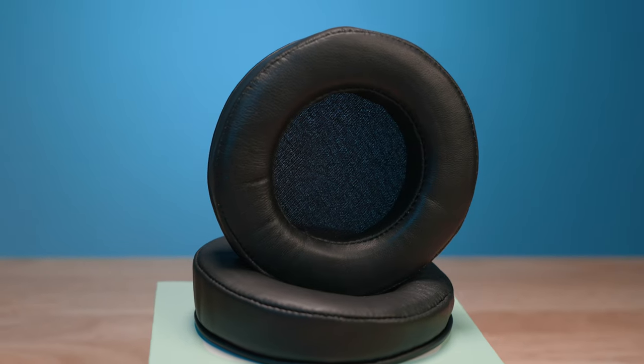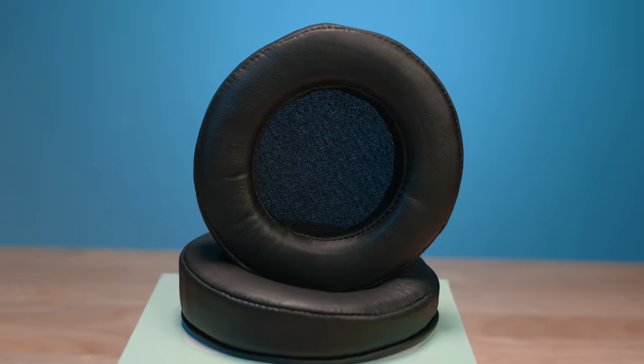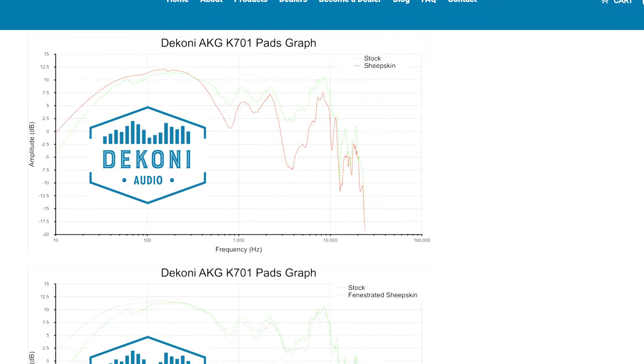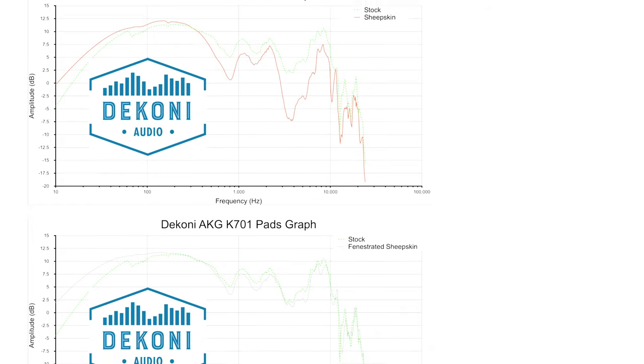Each of our pads is fine-tuned, utilizing frequency response software in our headphone measurement lab, with all results available for viewing on our blog and product pages.